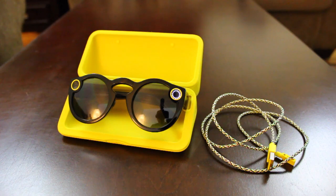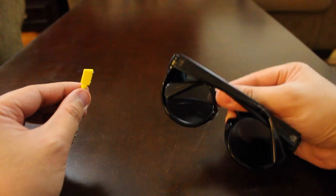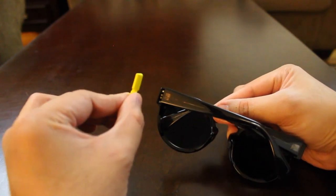That's one way to charge your spectacles. Now let's say you don't have the case anymore — let's say it got lost and you don't want to buy a new case. The second way of charging without the case is getting your USB charging cable and connecting it directly to your spectacles.